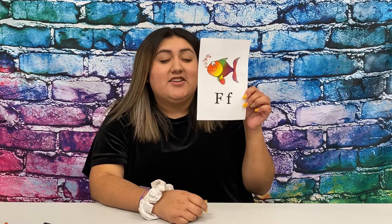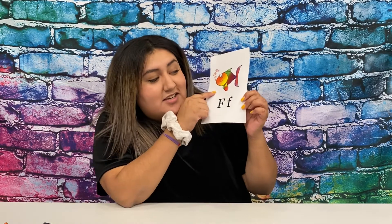F as in fish. Flowers. Do you guys hear that F? Fable. Fox. Can you think of a word that starts with the letter F?